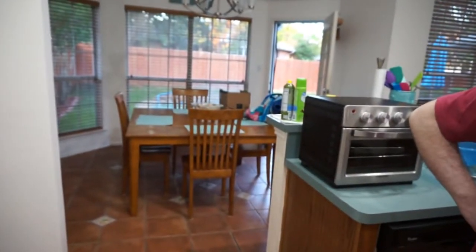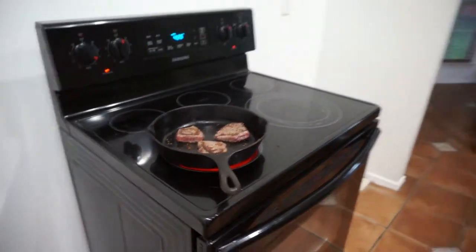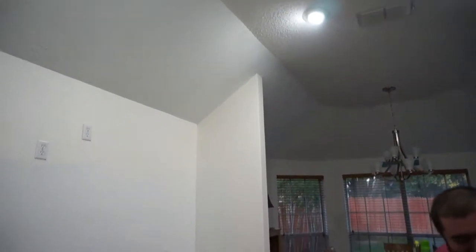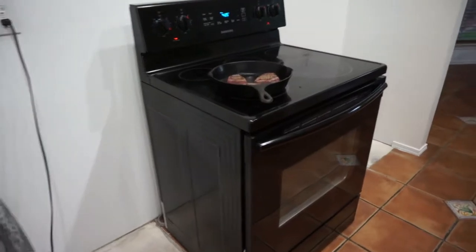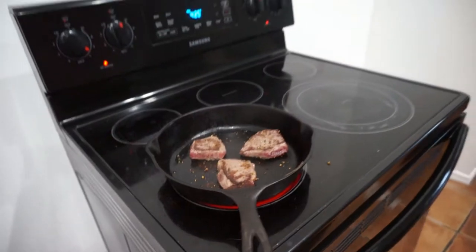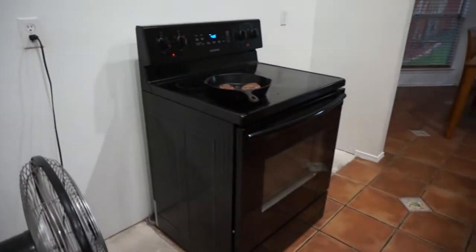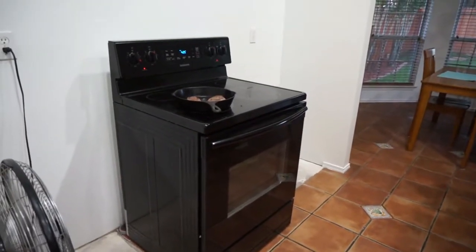We only put a few steaks on the cast iron pan at a time because of all the smoke, so three at a time with the fan on and the back door open. The first time we did this the whole place was filled with smoke — it was crazy. But we've gotten it down the last couple of times. The first time was a disaster, but you learn as you go.